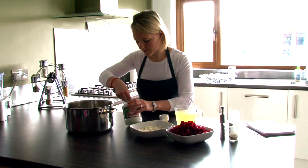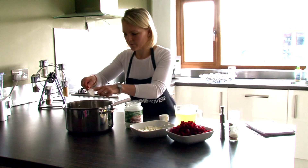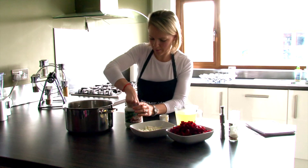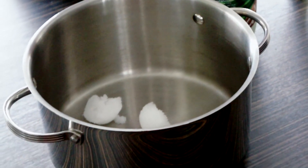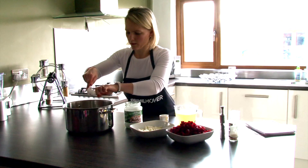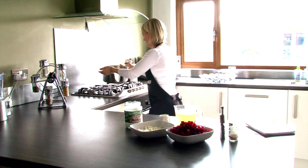First of all we're going to get the coconut oil and pop that in a nice big pan — 3 tablespoons. Then we're going to put that pan on the heat.